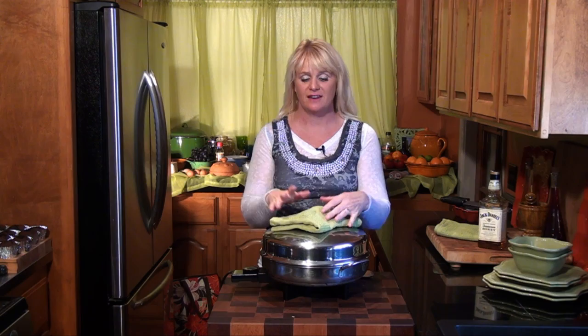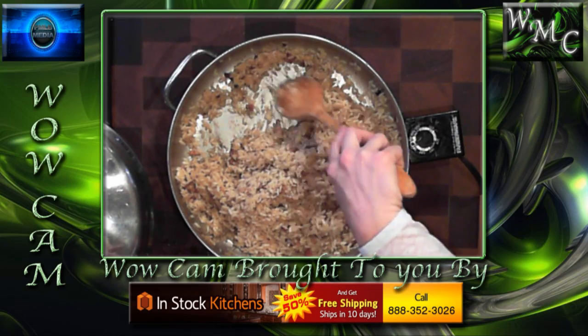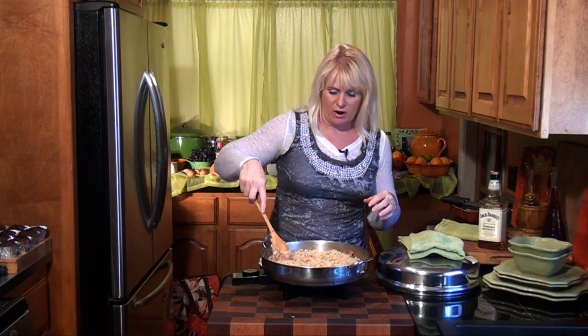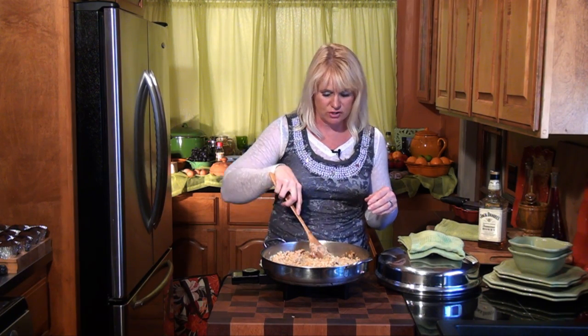Our rice should be just about done — let's take the lid off. Look at that, that's perfect. The rice has soaked up all that chicken broth and it's got all the butter and olive oil in there. We're going to give it a scrape on the bottom, stir it up, get some of our chuck roast out of the pot, get our cupcakes out, and probably slice up a few tomatoes. We're ready to have some dinner.